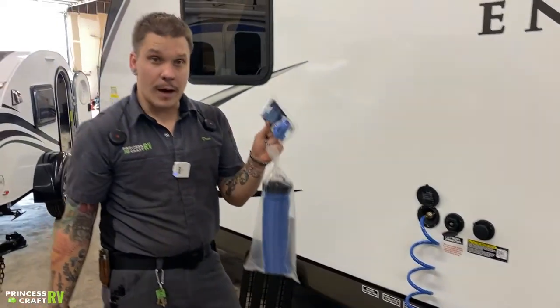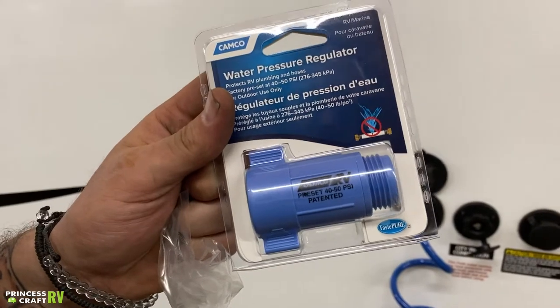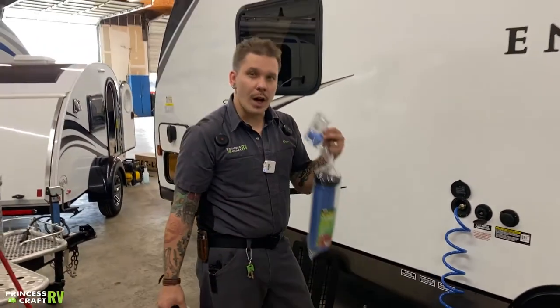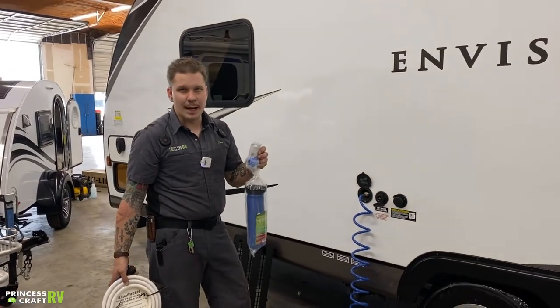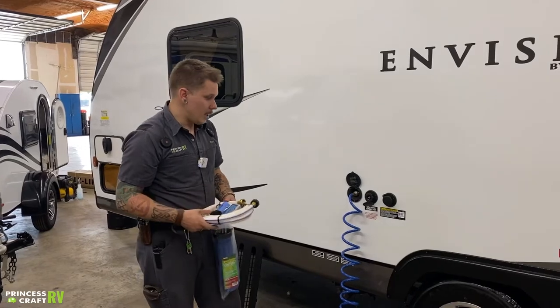This particular water pressure regulator keeps that water pressure between 40 and 50 PSI. It is very important that if you need more pressure, make sure we're not exceeding 75 PSI. Keep it between 40 and 75 PSI and you're going to be good to go.